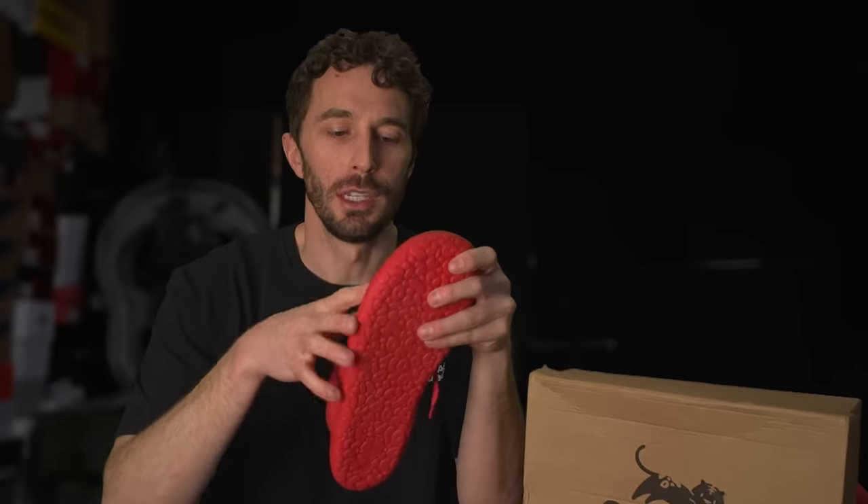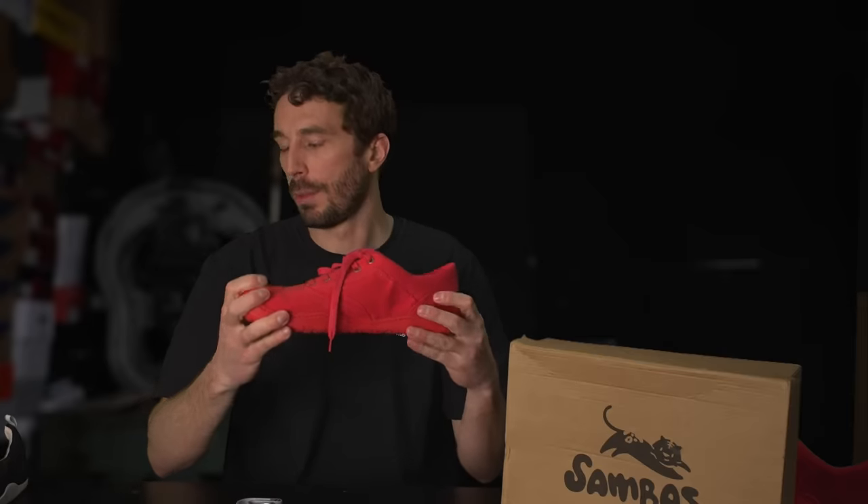Let's cut this thing in half, see if there's enough squish in there for my specific needs, and how this ranks on my personal 'What's Weston's Favorite Casual Sneaker' board.